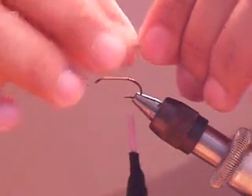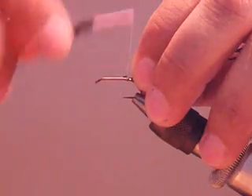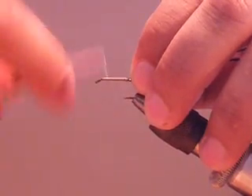Next I will add 3 fibers of peacock herl. Wind them down nicely and work your way to the eye of the hook.